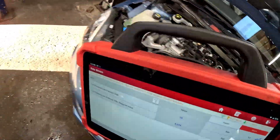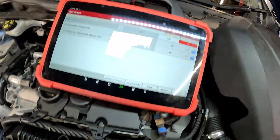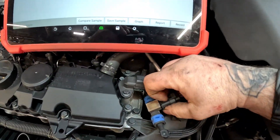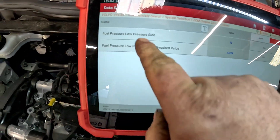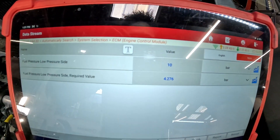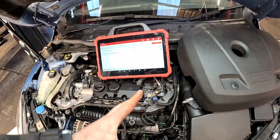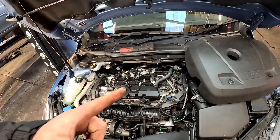If we just disconnect it, this top one isn't moving at all. You see — that is a default pressure, putting it into pretty much a limp mode sort of thing when the sensor is failing. So let's get involved and get it changed.